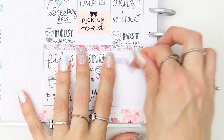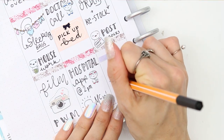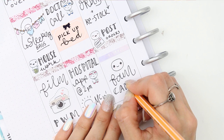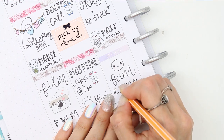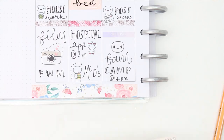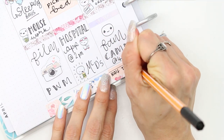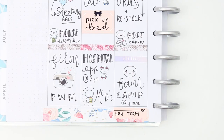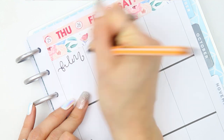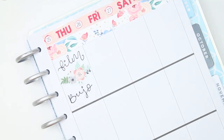We've also got a hospital appointment on Tuesday, so I used another one of the little doctor poppets, and as we'll be in the city no doubt we will go to McDonald's. Moving on to Wednesday, I wanted to start the morning off with a coffee. I'm also doing everyone's orders and posting them off on Wednesday, and then lastly I have got a big family camp meeting at four o'clock because we are going camping in a few weeks with the whole family.